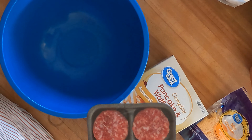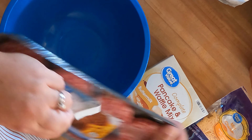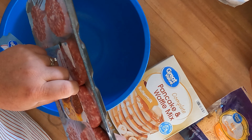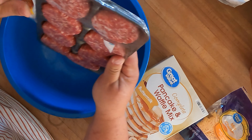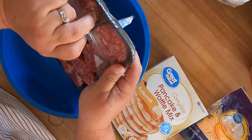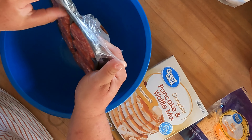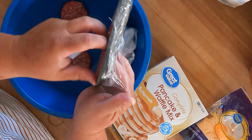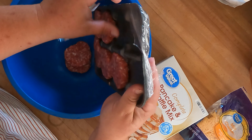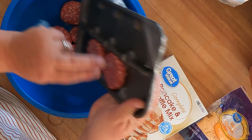Into our bowl we're gonna put our breakfast sausage. This is a 12 ounce package and we're gonna use the whole thing. You could even do one of the maple flavored sausages — that would be great. You can go as much as a pound of sausage.